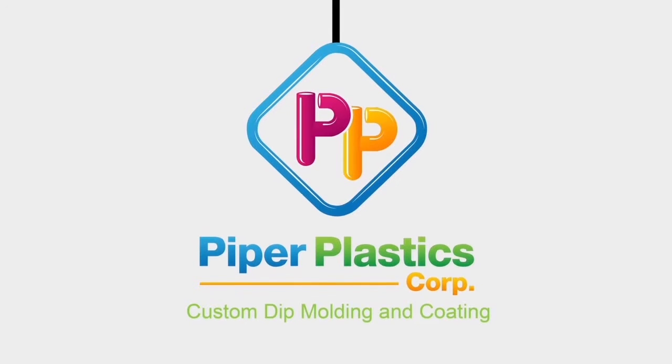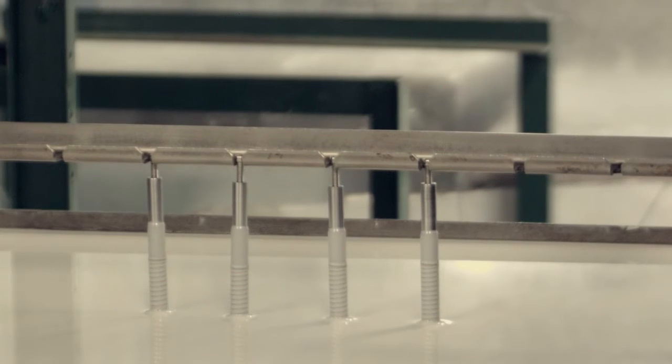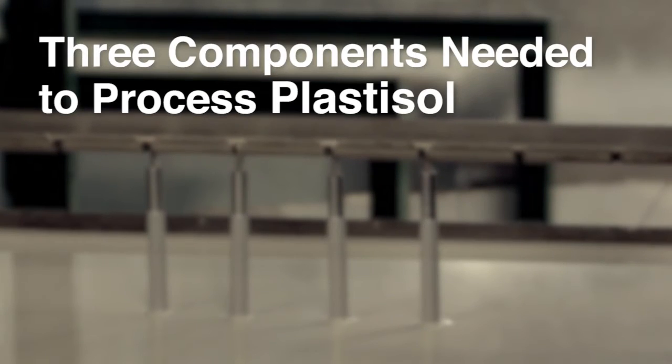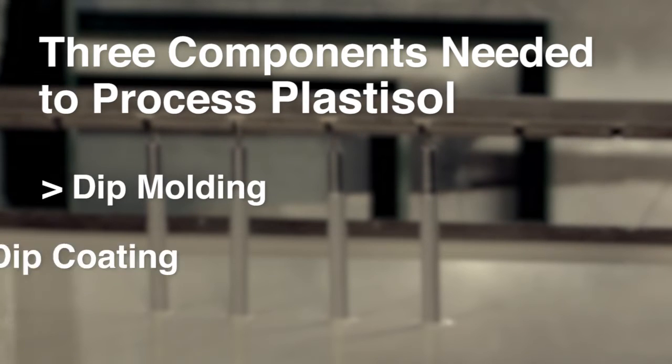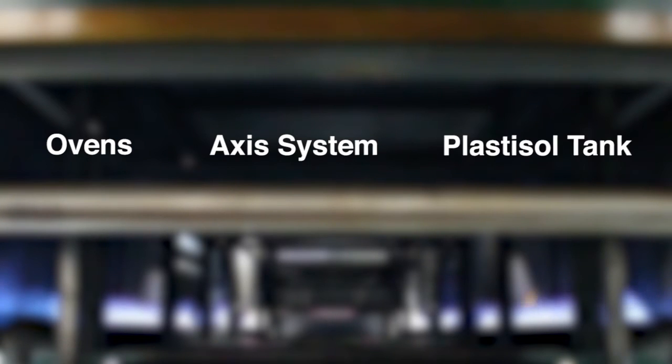We are Piper Plastics, specialists in custom molding and coating. This short video introduces you to the three main components needed in order to process Plastisol, either by dip molding or dip coating. Those components are the ovens, the dipping axis system, and the Plastisol tank.